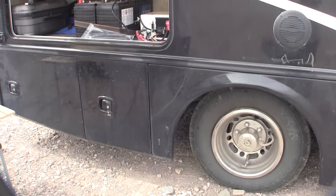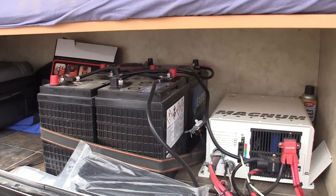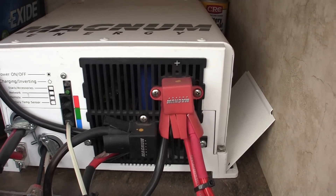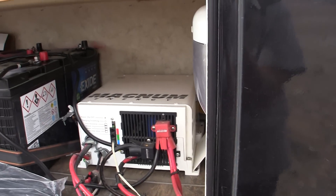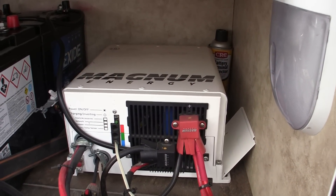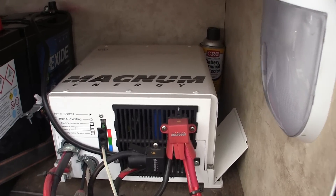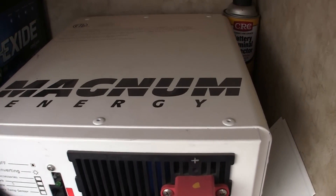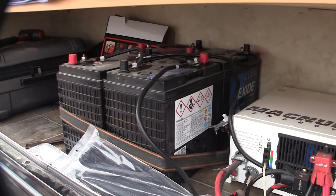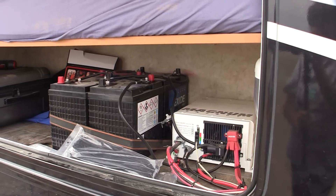In the storage underneath, Matt has his main battery bank and a large hybrid inverter. The inverter also functions as a battery charger — it takes power from shore power as well as battery power, making it feel like you have 30 or 50 amps available all the time. That's a very impressive setup.